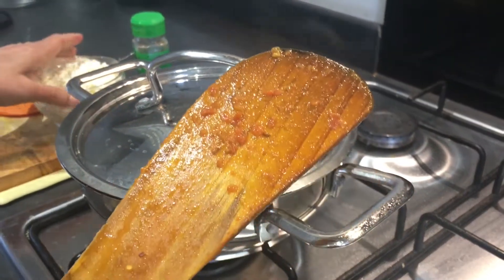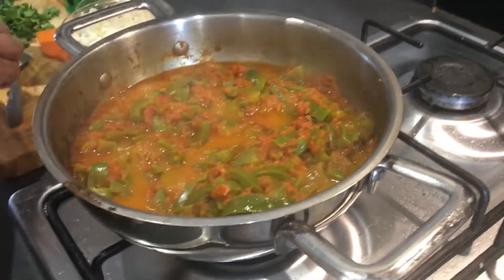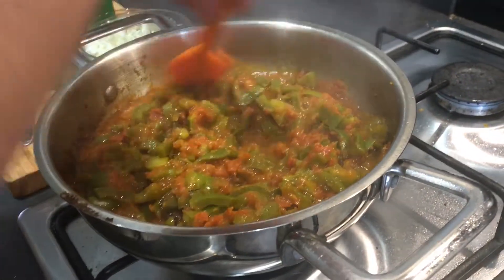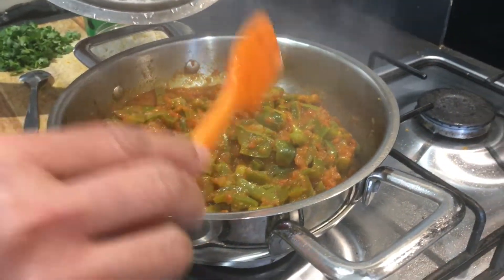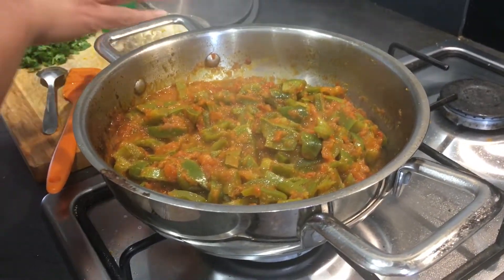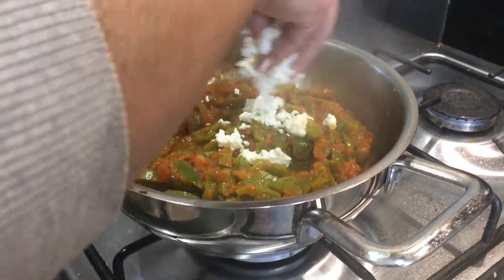We'll add the paneer at last. Let's check on this vegetable — wow, it's been a few minutes and it's cooked now. It's a very quick sabji you can enjoy and make anytime. You can serve it with rotis, parathas, or anything you want. It tastes very nice and even kids enjoy it because of the paneer. I'm now finally going to sprinkle the paneer on top.